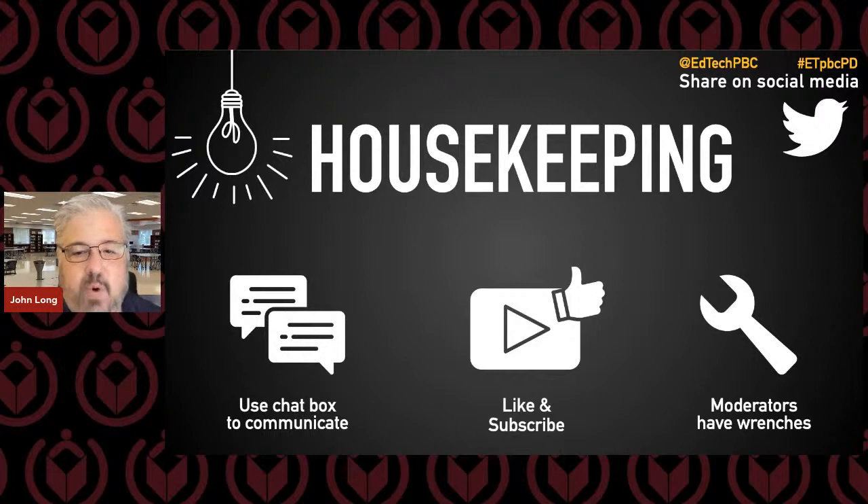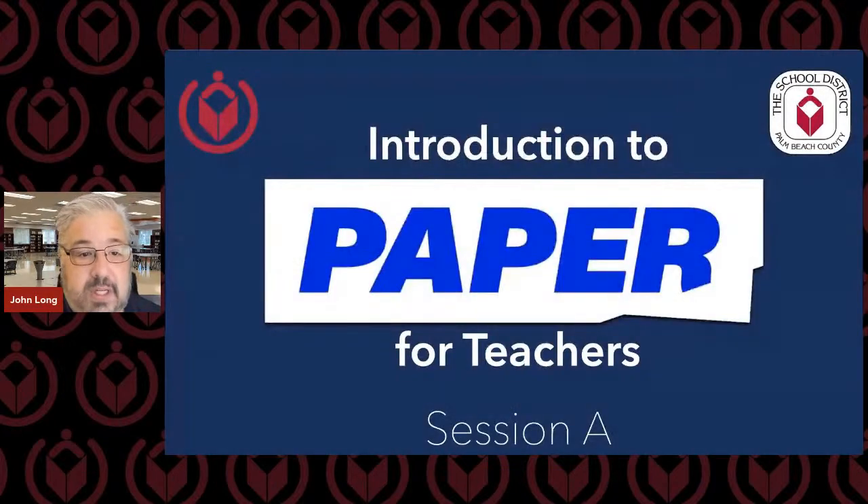We've got four live streams today — this is one of four. The moderators have little blue wrenches next to them, so they'll be able to answer your questions. This training on Paper is designed for secondary teachers. It is a tutoring program that the district just recently purchased, going to be used to help tutor students during the day and after school on their coursework. I'm going to turn it over to our colleague at Paper, Robin. Thank you for joining us from the north.